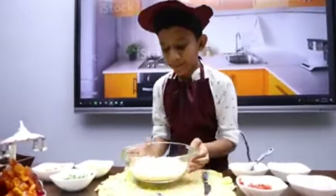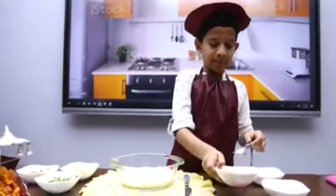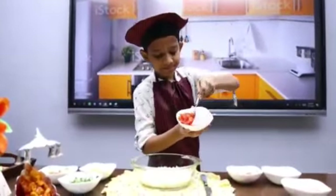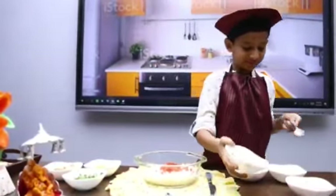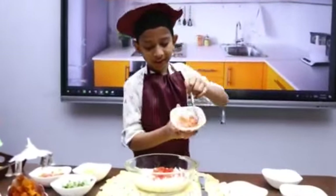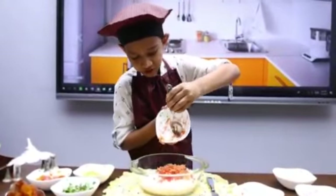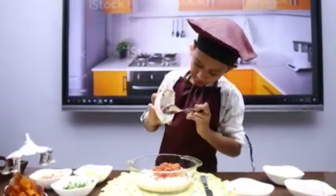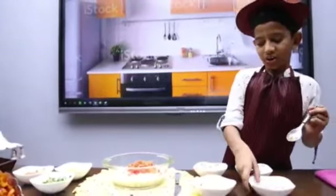First we take some puff rice. Then we take some tomato cut pieces. And add some cut pieces of carrot. And add some onions.